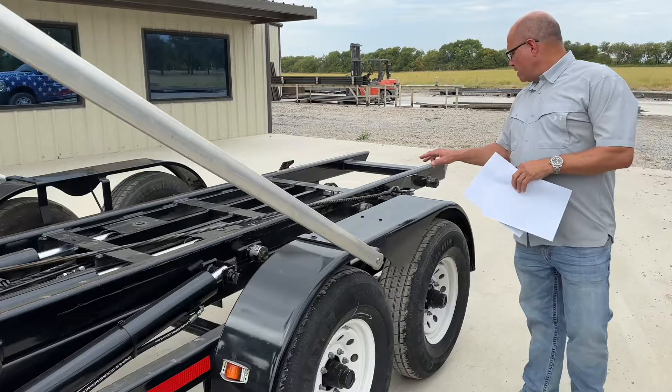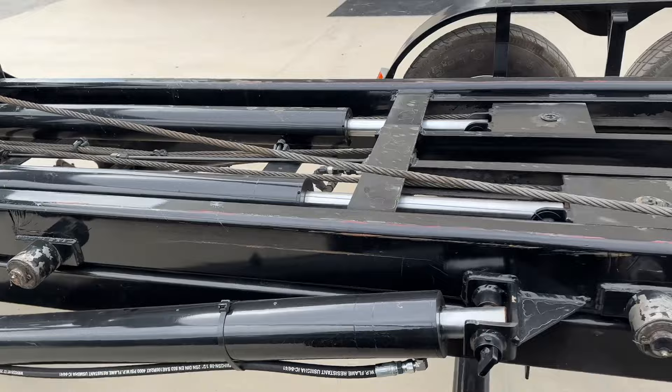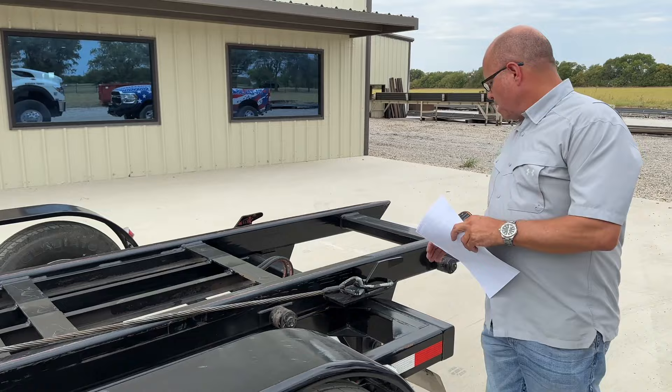Side rollers: we have four side roller assemblies, all greasable — you can see the greasing points. All wear points on the trailer are greasable, so the reading system, side rollers, all cylinder points, and the rear pivot are also greasable for longevity of your trailer.